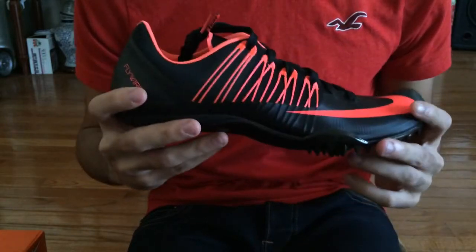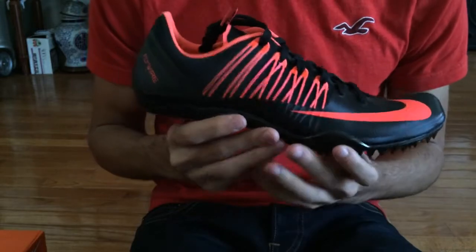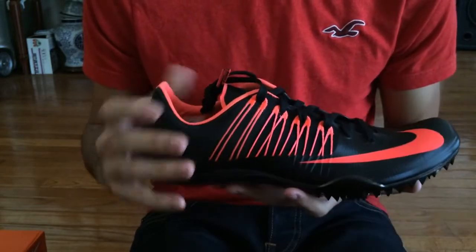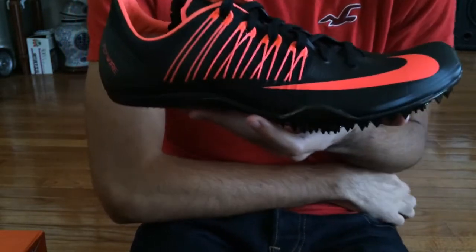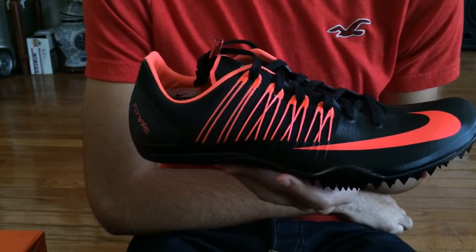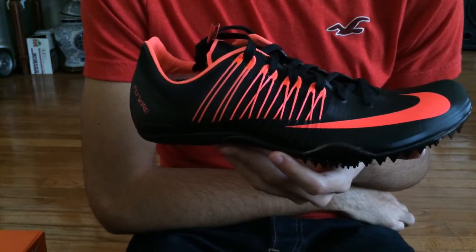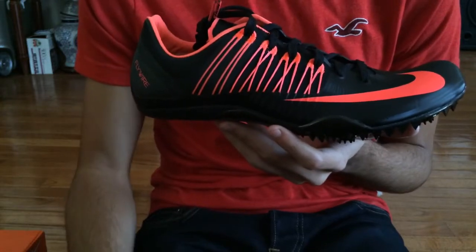If you're new to the page and found me via their Instagram, please check out my other reviews. I have reviews of the Jawflies, the Max Cat Threes, and the Superfly R3s. I will also post a video on the Nike Pegasus 30 Shields — I haven't posted that one yet because I'm still getting my thoughts together on the shoe.